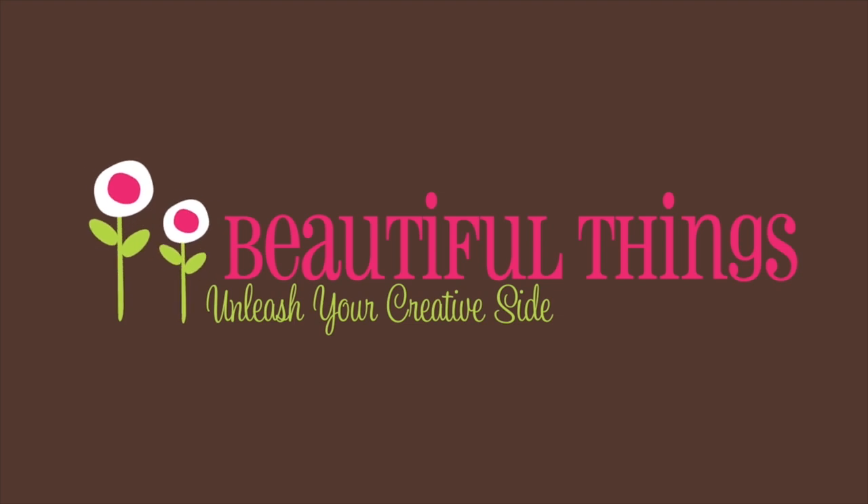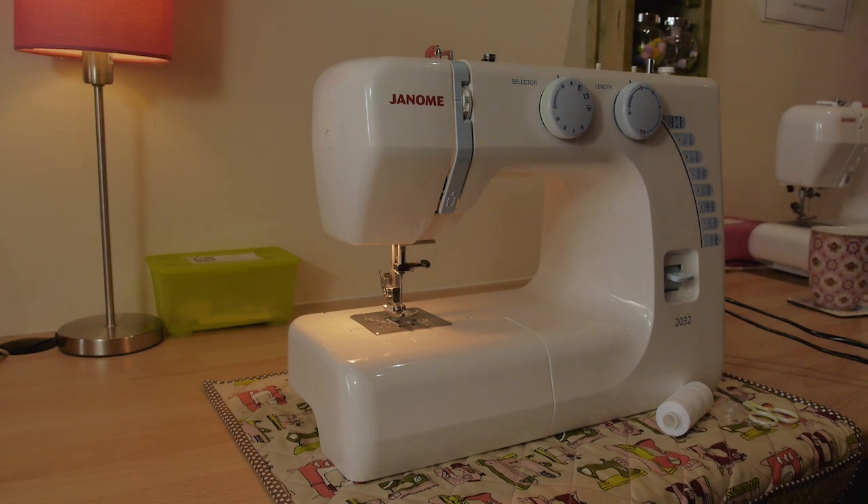This is a more traditional sewing machine — it's a budget range machine, the Janome 2032. There are very similar models currently available in the big craft shops across England, normally anywhere between about £75 and £90.